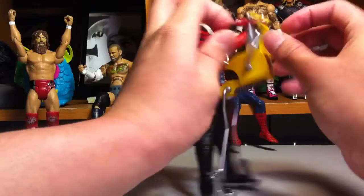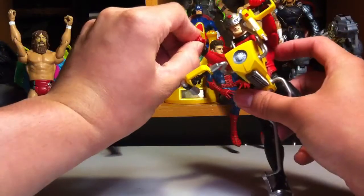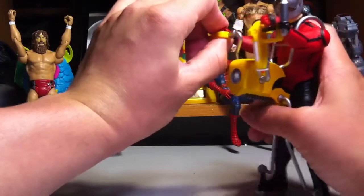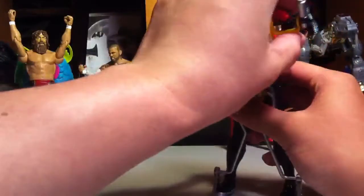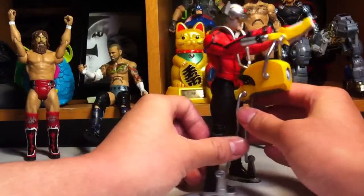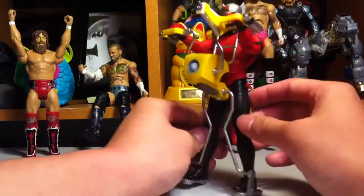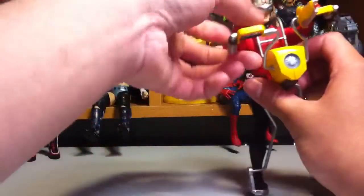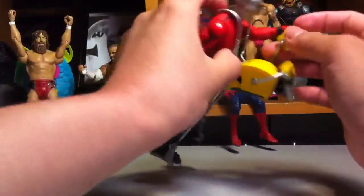The bad part about this figure is it's so hard to peel these hands open — they're super hard — and it's so hard to stuff the hand onto the bar. You have to pretty much make it look like it's grabbing it even though it's not really grabbing it. I don't know why they did that. But other than that, the scooter is pretty cool. You can put it on a different figure if you want.